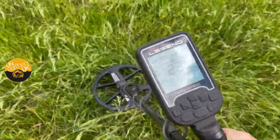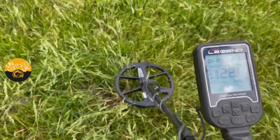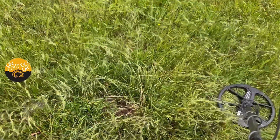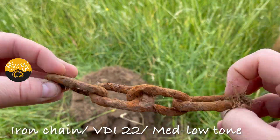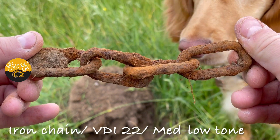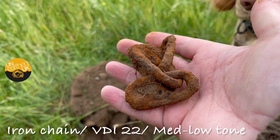What do you think? Ladies and gents, I was right — large iron. So at least you know what to look out for, what sounds to listen for with large iron. That's what this video is about — just giving you the tones and the signals on the Legend in the Multi-2 frequency.